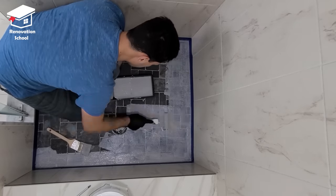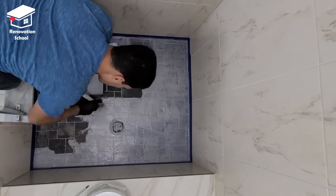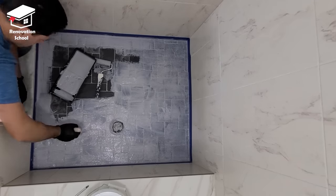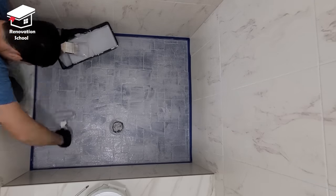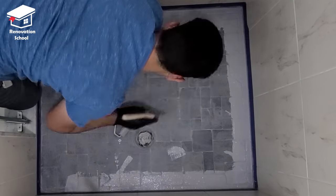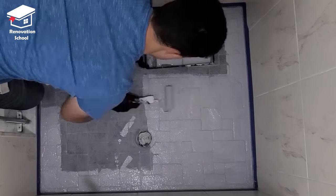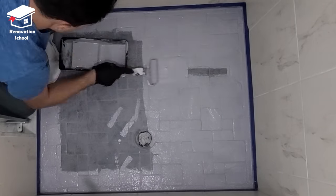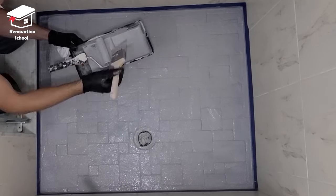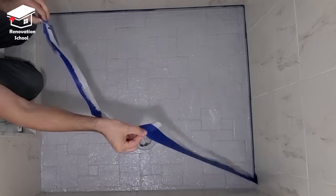When this primer dries up and you touch it, it has a texture to it — you kind of feel like you're touching sandpaper. There's a sand-like material inside it and those materials normally sit down on the very bottom of the container, so you've got to make sure you mix this stuff for a good three to four minutes before applying it. I normally apply at least two coats to ensure maximum bonding. I wait about an hour between coats, and when my second coat is done I leave it overnight before installing tiles. I remove my tape as soon as the second coat is done so it doesn't stick to the primer when it dries.